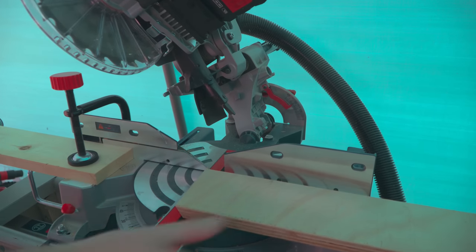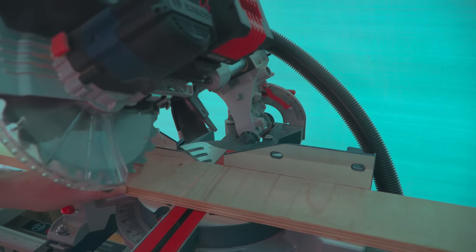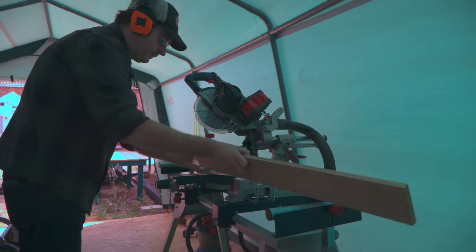With that cut made I can flip the board over, push that cut edge up against my stop and make another cut. And then I just keep doing this until I've used up all my bits of wood.